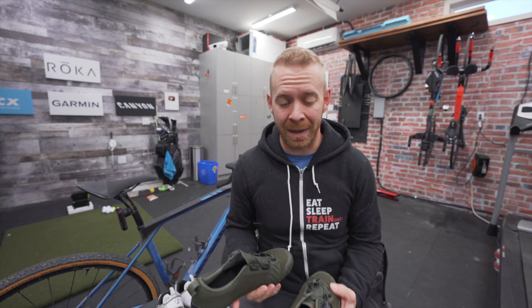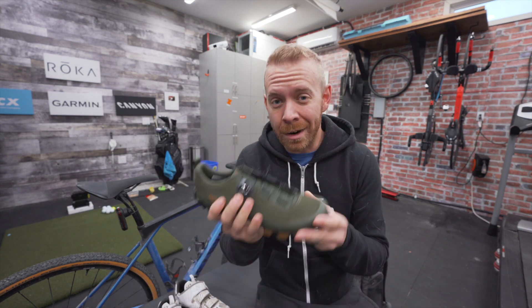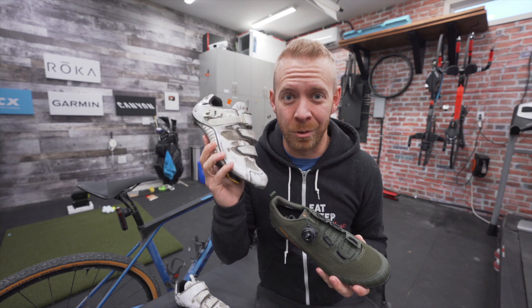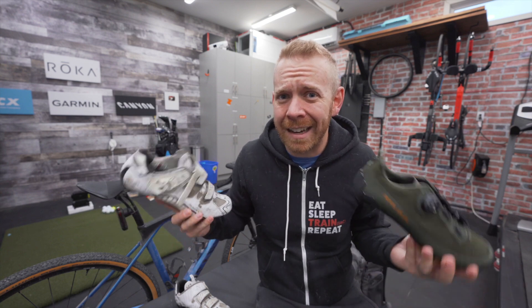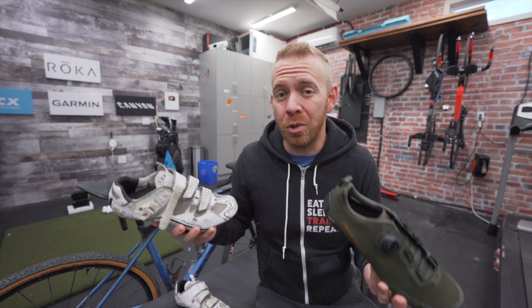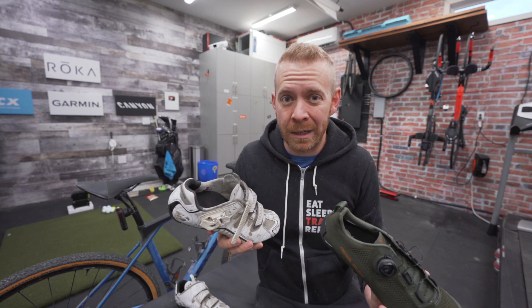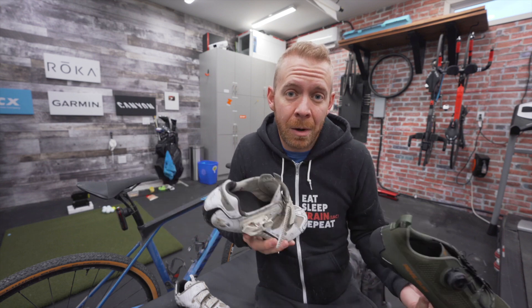Of course, because biking is a never-ending money pit, there are gravel shoes that exist. Like it's not enough that we have multiple different pairs of road shoes — we now have to have gravel shoes with gravel cleats. Personally, I couldn't care less if you use road shoes or gravel shoes with proper cleats. If you're riding, it's all a win. But I started researching why gravel shoes even exist, and found that if you really want to commit to gravel riding and get a setup that's as maintenance-free, stable, and good a riding experience as possible, you might want to switch over.